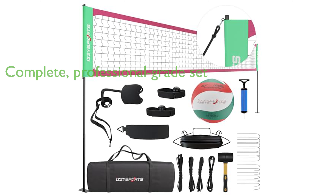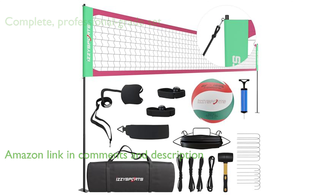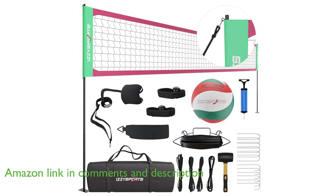The Izzy Sports Volleyball Net Set VNS100 is a complete professional-grade volleyball set, including six metal poles with flat bases, an official outdoor net, and several additional accessories such as a carrying bag, boundary lines, a training aid, and a ball pump with needle.